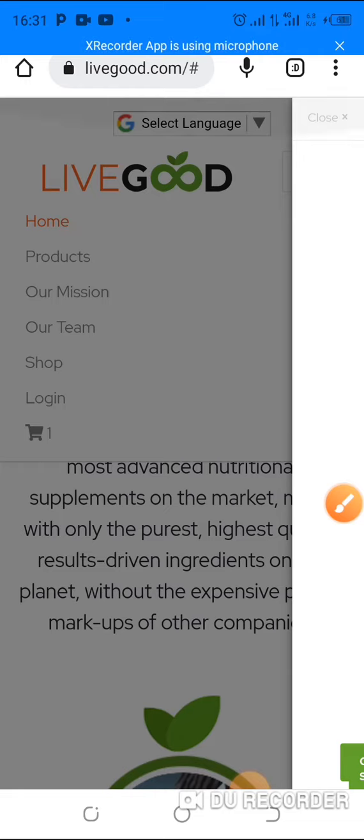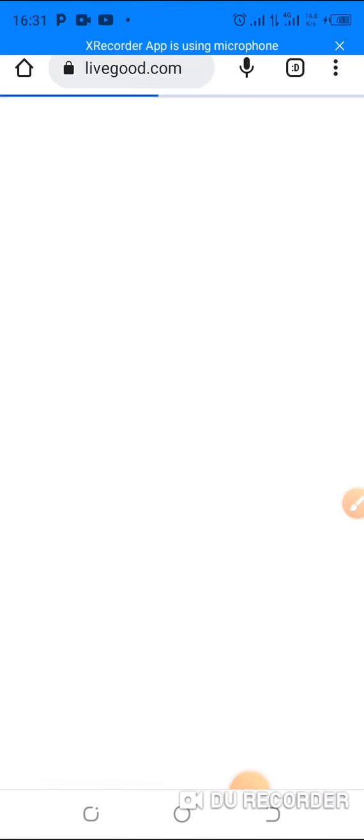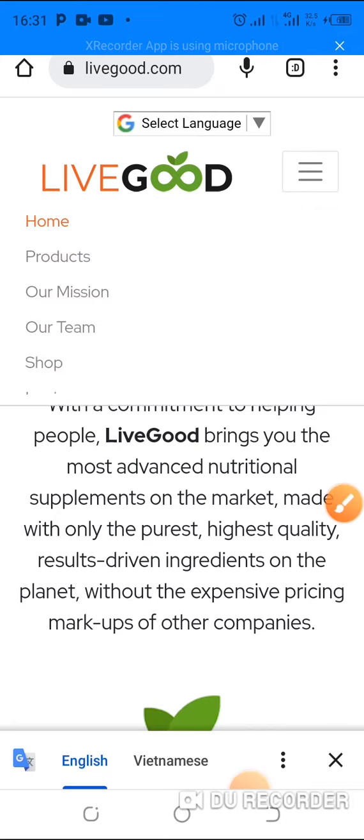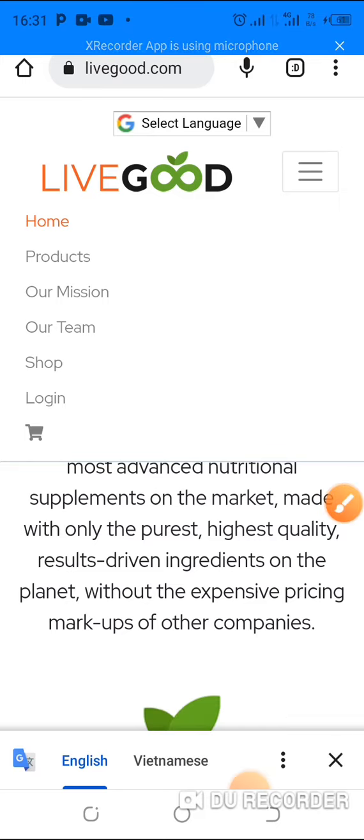Then simply click on zero — take it to zero. Then simply refresh the page, or go to livegood.com again. Can you see the cart there again? No — it's now zero. So that's one way to cancel a cart.